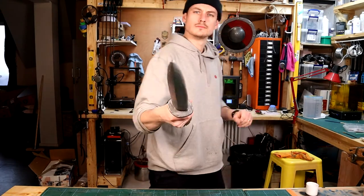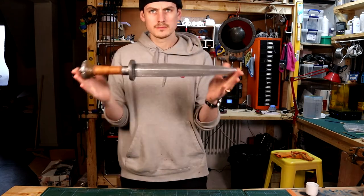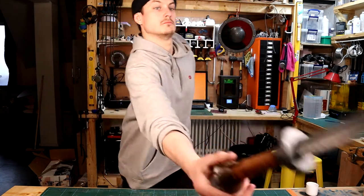Like many, I'm a big fan of the Witcher 3 game, so when a friend asked if I could make her a LARP safe dagger based on the series, I was more than happy to have a go. Here's how I did it.